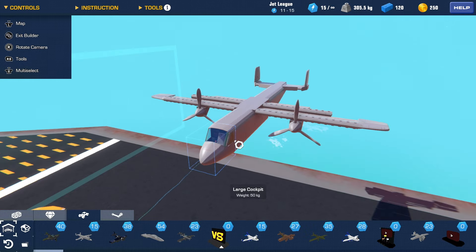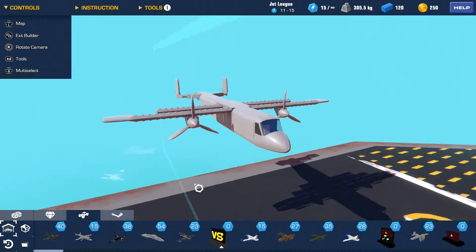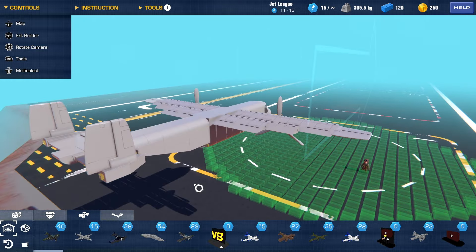Hey folks, welcome back to the channel. Fungus Frank here, and today I'm going to be explaining how I make AI planes for you guys. Stick around and we'll jump right into it.